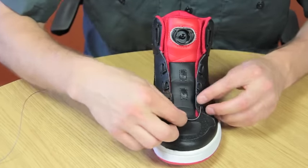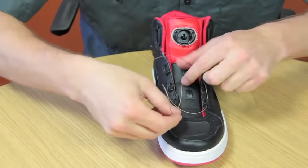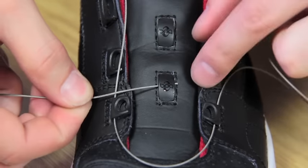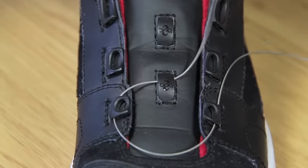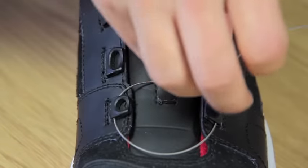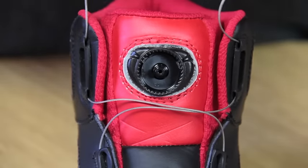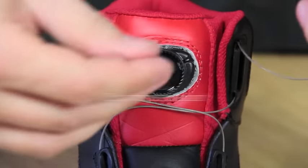Proceed lacing the shoe as you would any traditional shoelace. Be sure to insert the lace through all tongue guides and eye stay guides. When you have finished lacing the shoe, insert each lace end into the hole that leads into the housing.